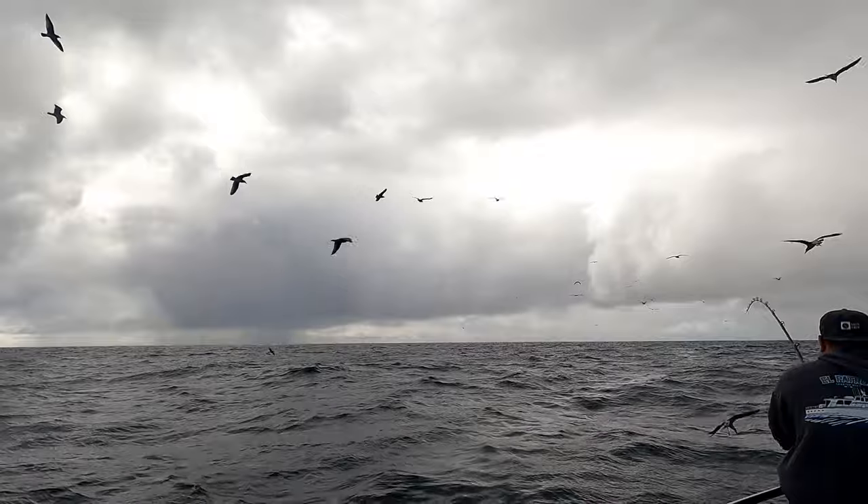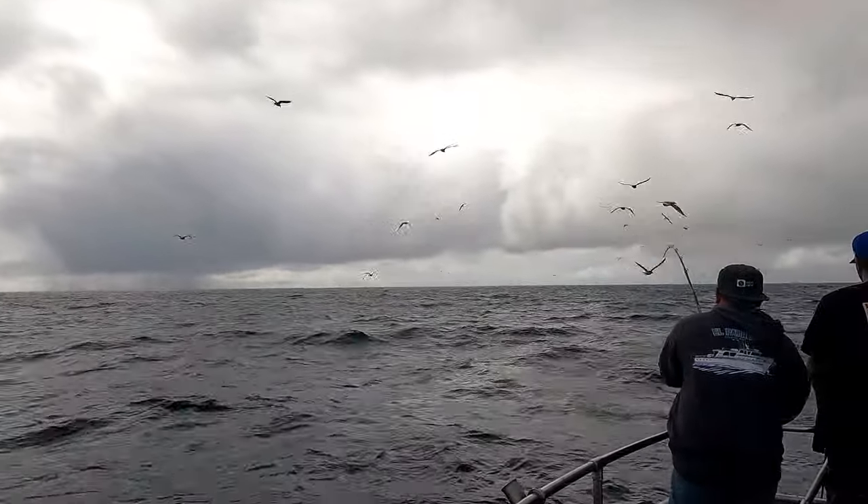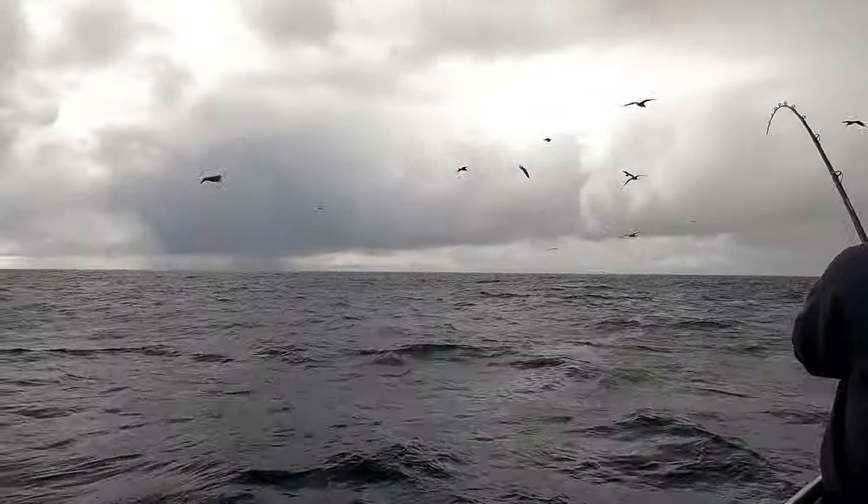Oh, another foil right there! Stop! I'm fishing 15 pound test — what the hell? Unbelievable!